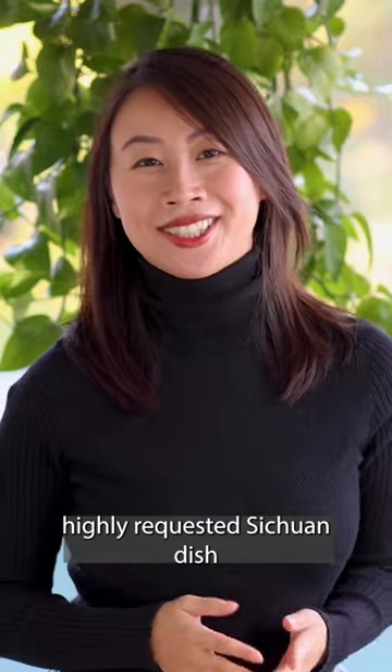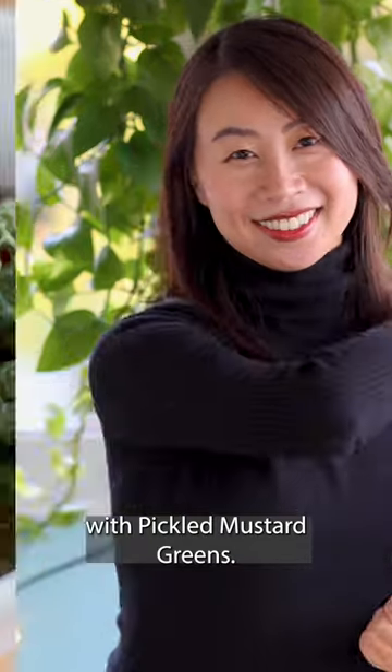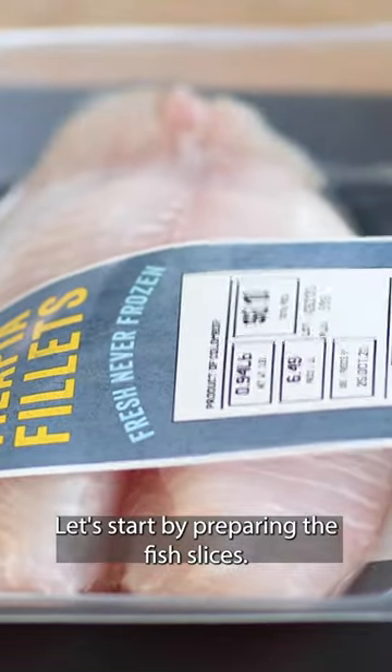Today I'm going to show you a highly requested Sichuan dish: Sun Cai Yu, or Fish Soup with Pickled Mustard Greens. This dish is super hearty and warming, and it's perfect for the fall weather. Let's start by preparing the fish.